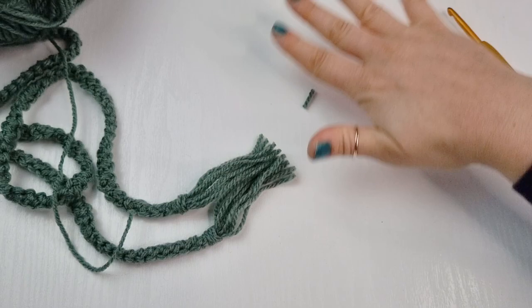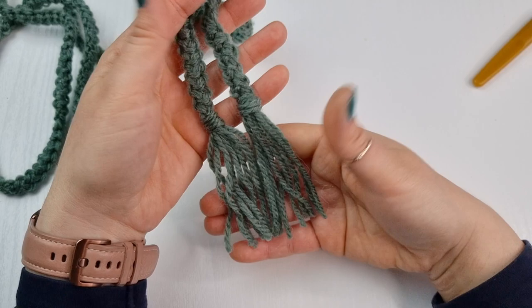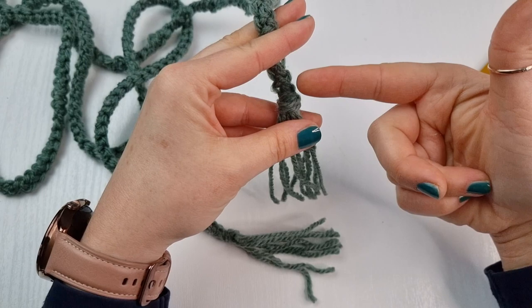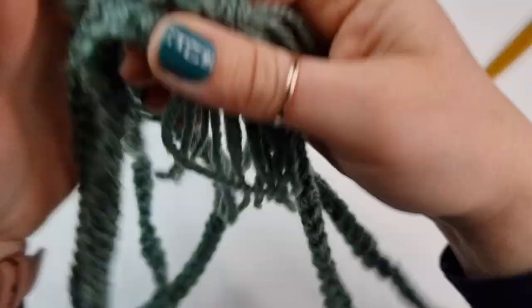I have my tassels completed, so you can finish your belt like this. Of course you don't have to use tassels — you may only want to add a bead at the end or just do a knot, it's up to you. But I decided to go with the tassels and I wanted to show you how to add them to your cord.